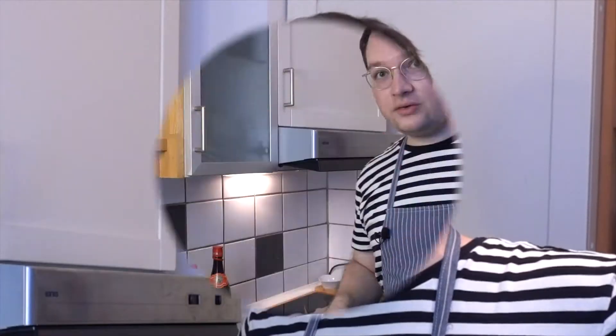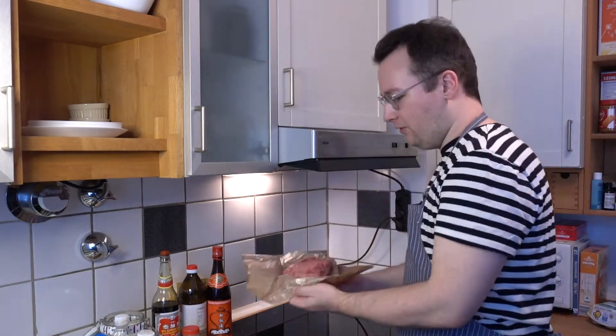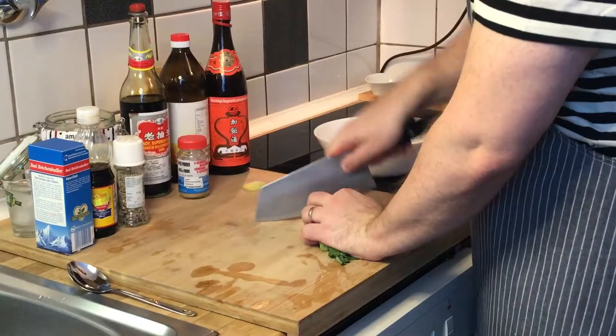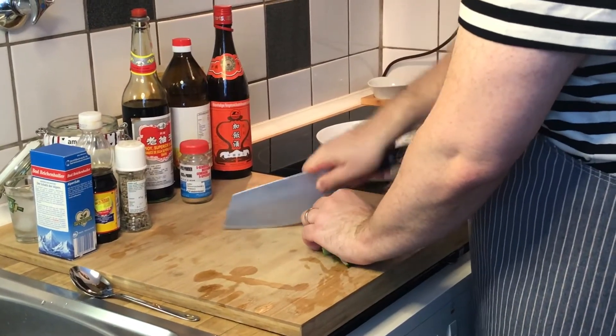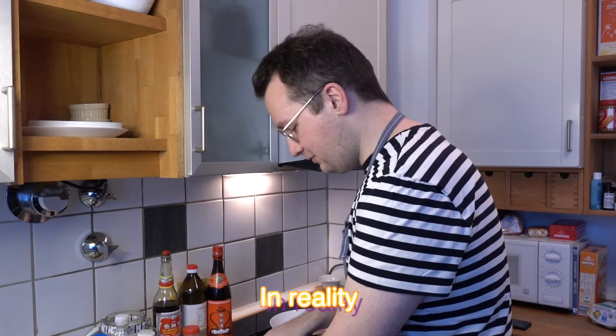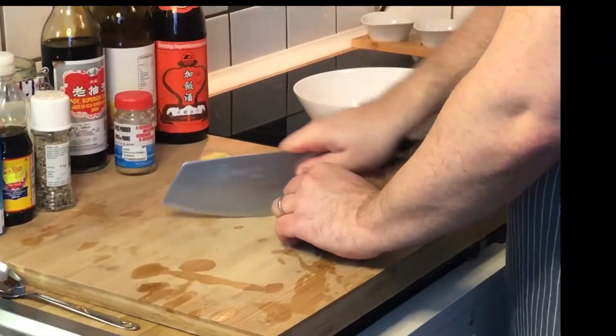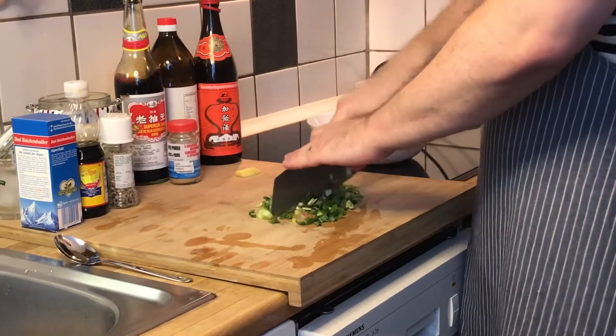While we wait for the dough to rise, we're going to make our filling. We need a bowl — we have our pork and one scallion. We pretend to be professional chefs while in reality we're very scared of cutting off our fingers. Also, the cutting board is very shaky.